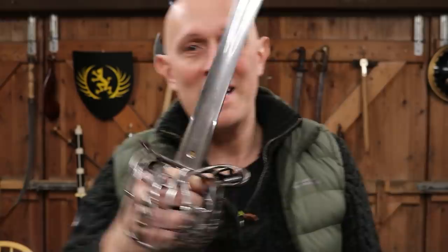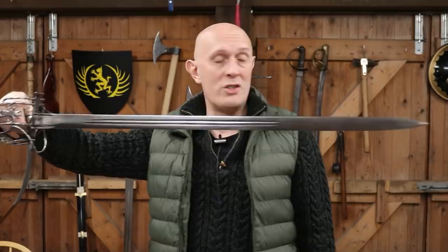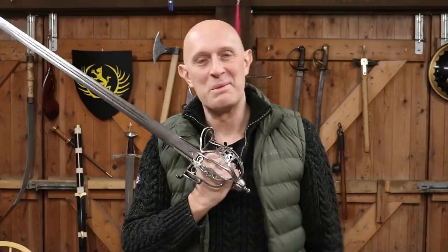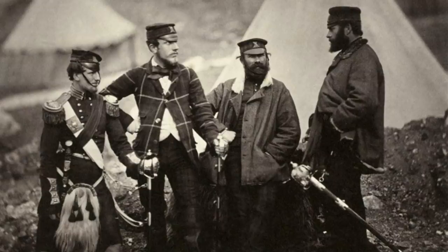For anyone who doesn't realise, this is a basket-hilted broadsword known in the 19th century as a claymore. It's not a large two-handed sword as found in the 17th century, but it is what they called a claymore — and the term claymore is problematic and complicated, a subject for another video. Basket-hilted broadswords were carried by Highland officers in the British army in the 19th century still, and basket-hilted swords had been carried since the 16th century.